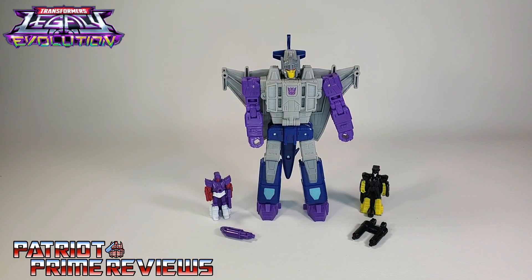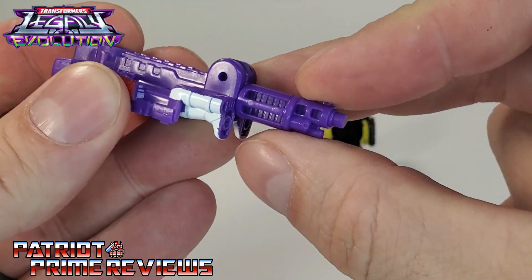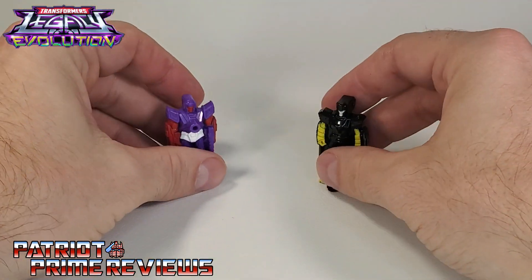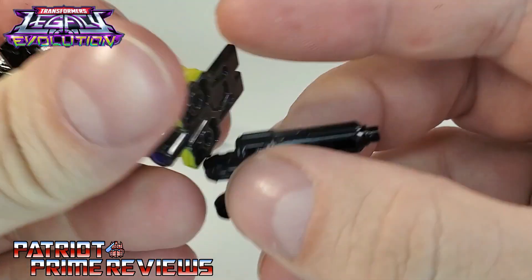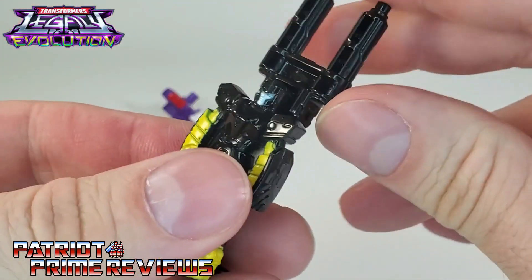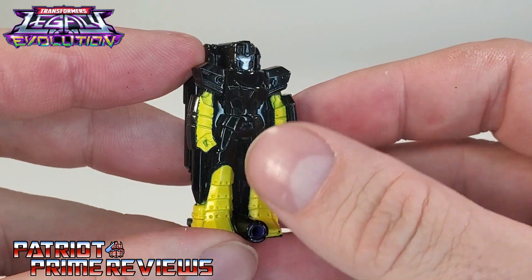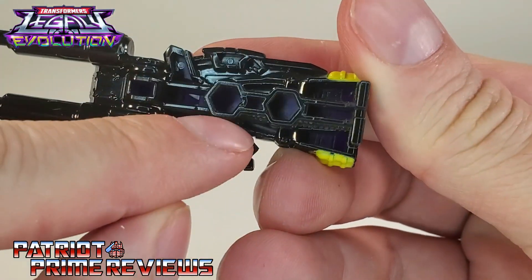Let's go ahead and take a look at Needlenose's Targetmasters first. Before I get to reviewing these two, I want to point something out. When you attach the barrels for Sunbeam, make sure the sight is facing toward his back. With Zigzag, you look at the barrels — there are notches right there that are going to line up to the pegs right here above his head. Just line up those notches and slide them in. They snap into place. So since I have him in hand already, let's take a look at Zigzag. Nice, glossy black figure, and this is painted purple plastic.